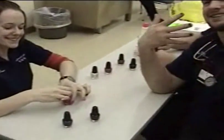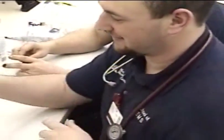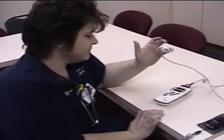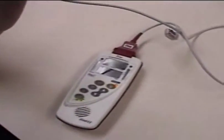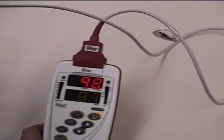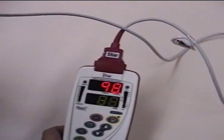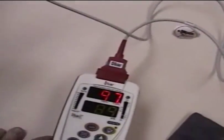The crew's already in Cody. We're using the Massimo Rad 57 and we're just getting a baseline right now. This is with no fingernail polish on — a pulse ox reading of 98%.